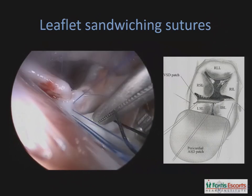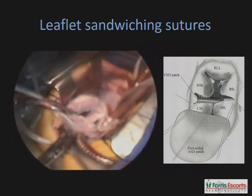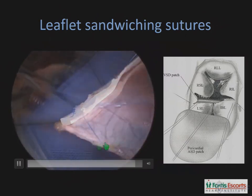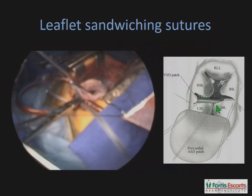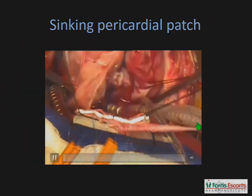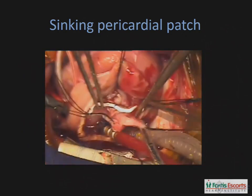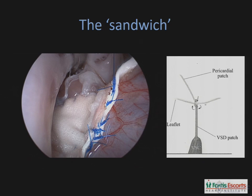Then we move on to the step where we sandwich the bridging leaflets between the two patches. These are interrupted sutures which run along the upper margin of the ventricular septal defect, pass through the bridging leaflet at the line of proposed septation between the tricuspid and the mitral components, and then pass through the pericardial patch which has been buttressed with the Gore-Tex strip. Once we place these sutures, we sink that pericardial patch down and tie the sutures. At the end, once all the sutures are tied, we achieve this partitioning between the mitral and tricuspid components — you can see the leaflet sandwiched between the pericardial patch and the ventricular septal defect patch.